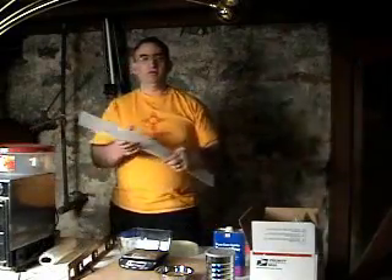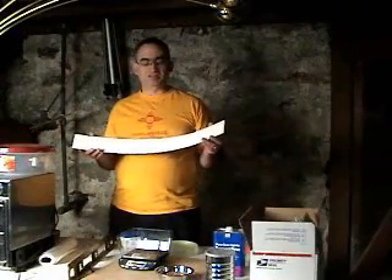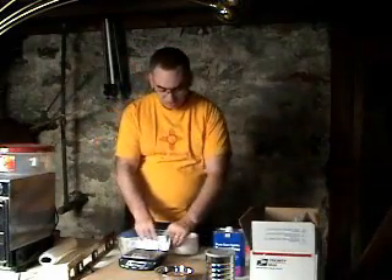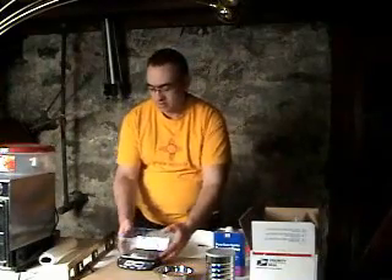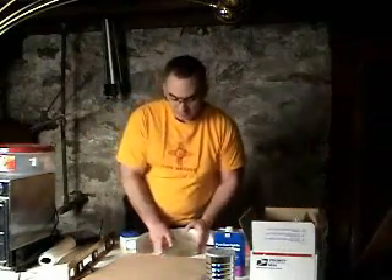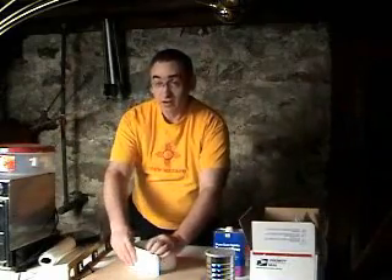I've made myself a little dam. This dam is just made out of relatively thick poster board and it's going to go around the circumference of the substrate. I'm going to use it as a form within which I can pour the dental stone and it can set up.